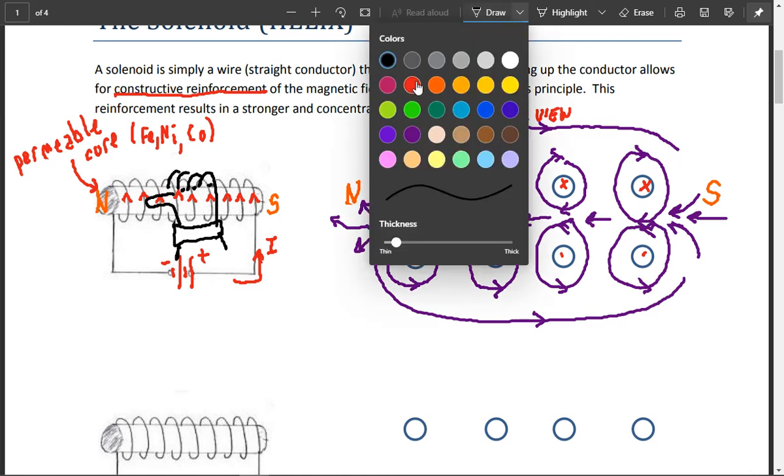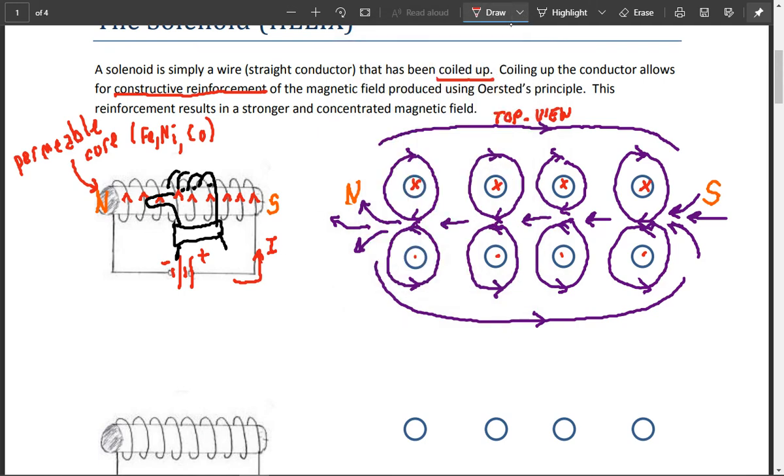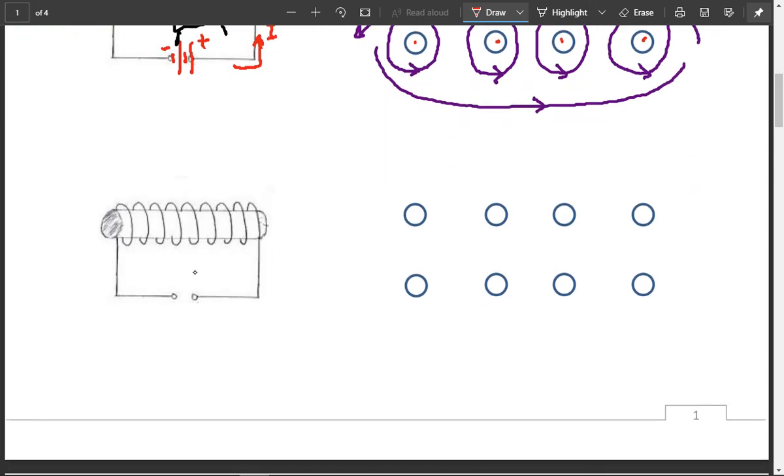Now what we're going to look at is what happens if we reverse the situation and reverse the current. What we've done is left the coils wrapped the same way, but we're reversing the current. So now the current is flowing in this direction, which means it's coming up around the back and then going down at this point, then down around the back, then down at this point, and so on.